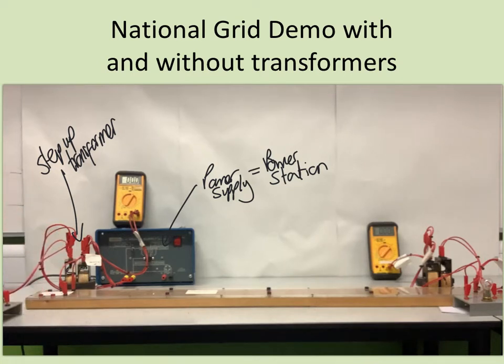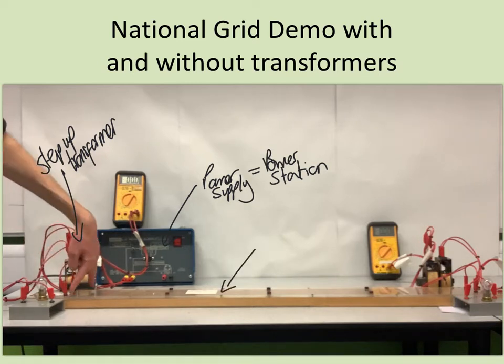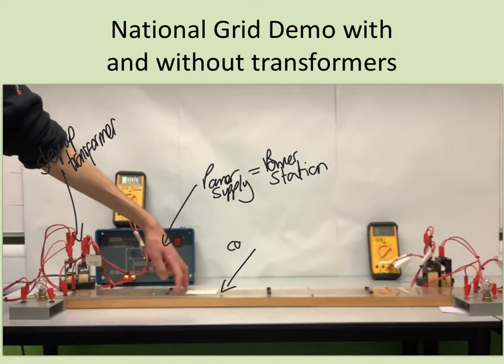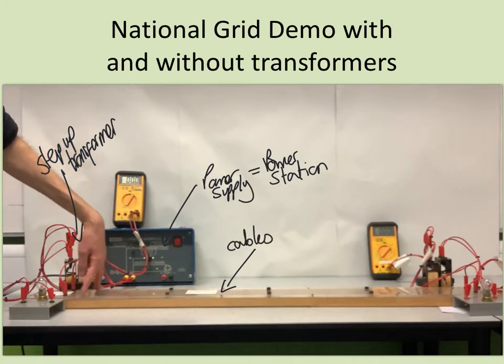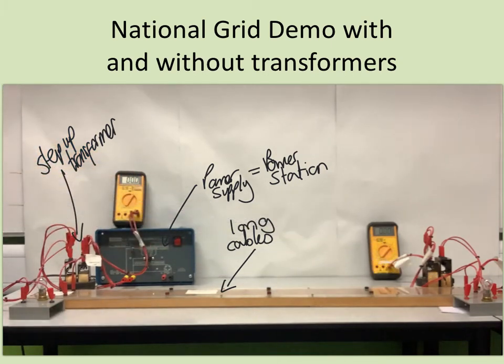Connected to the primary coil, i.e. before the step-up transformer does anything, I have got an ordinary 12-volt bulb. Then the output from the secondary coil, which will be at a high voltage, is connected into my resistance wires, which are representing the long cables between the power station and, at the far end, somebody's house.